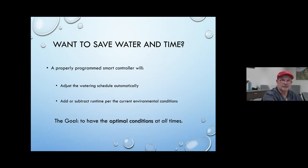The goal with smart controllers is to keep an optimal amount of soil moisture at all times — conditions always just perfect for the plant, not too wet, not too dry, not wet too often. Your plants are going to be healthier.